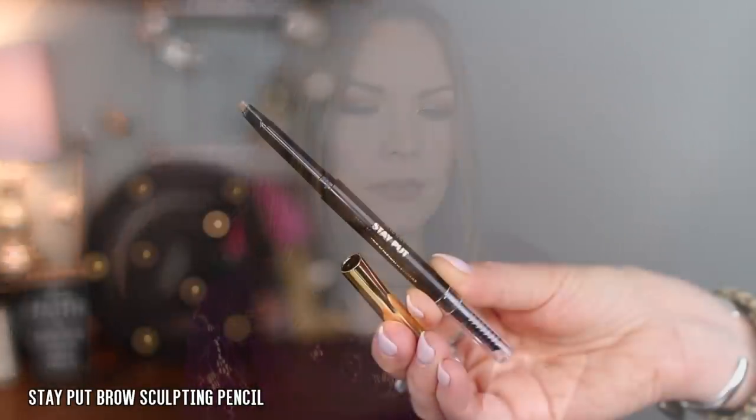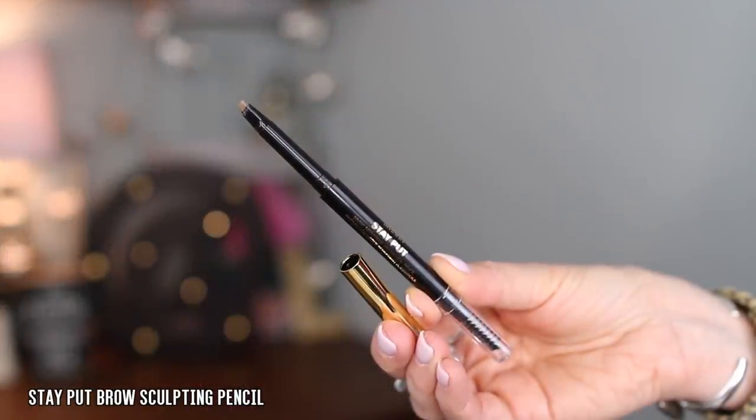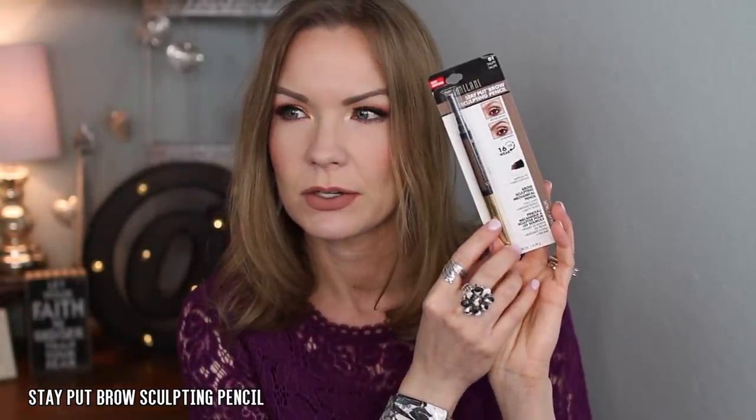I also have a new brow product. This is the Stay Put Brow Sculpting Pencil and I got the shade Taupe. It says 16 hour wear, brow sculpting mechanical pencil, fills gaps, water resistant, matte finish.